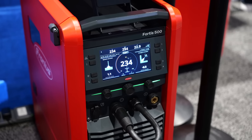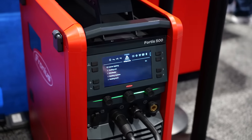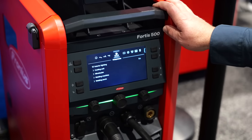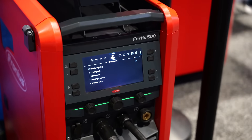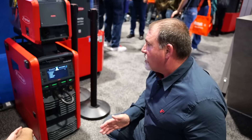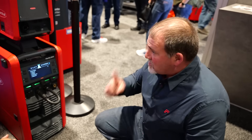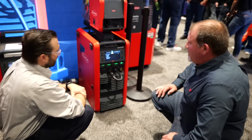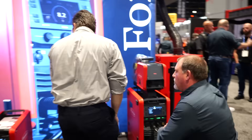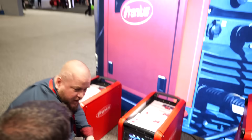All the machines work on single phase — even the 500 amp machine can work on single phase, though it is limited to 320 amps on single phase, which is still very capable. We have customers nearby in Indiana who started out with a small shop on single phase, then grew and added a new building with three phase. Now instead of having two kinds of machines, they can have one machine that works on both — single phase and three phase.